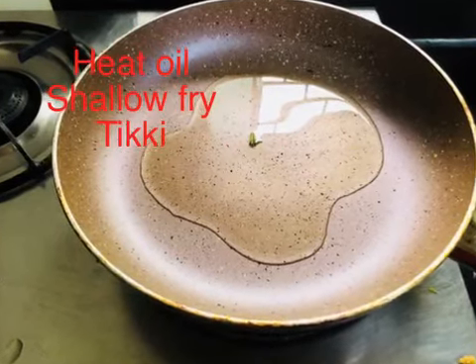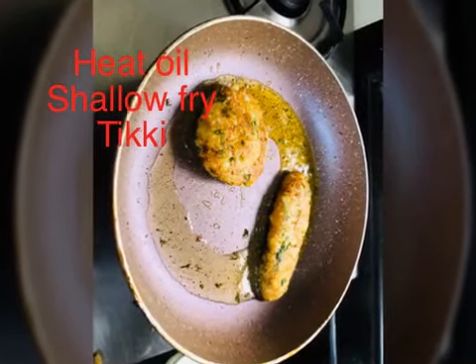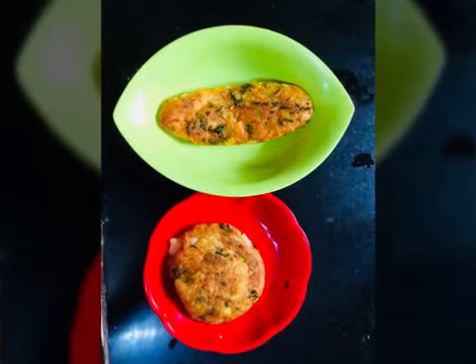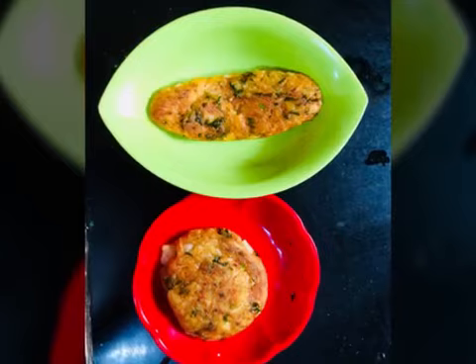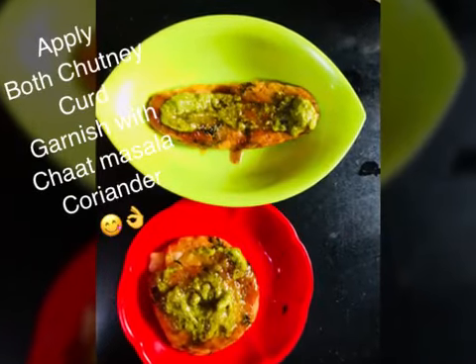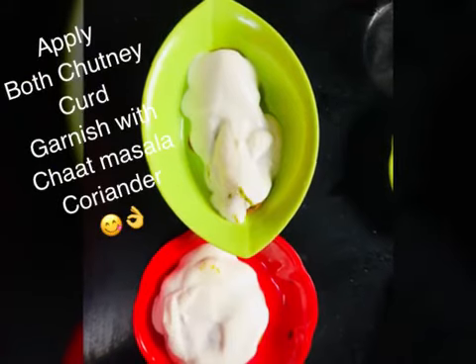You can enjoy this too — if you have green chutney, you can eat it like that. Now our chutney is ready. We will coat the tiki with the chutney and the thin tamarind chutney to add flavor.